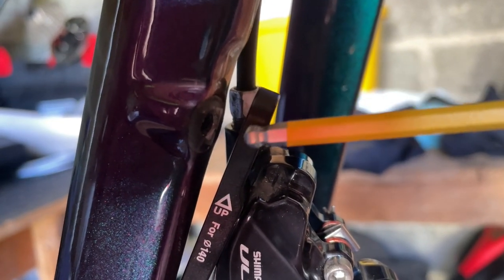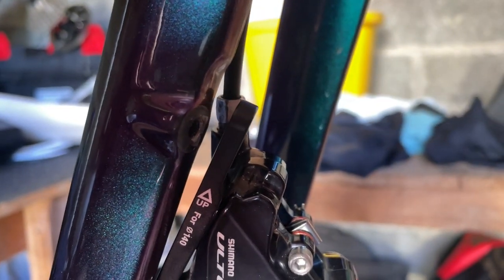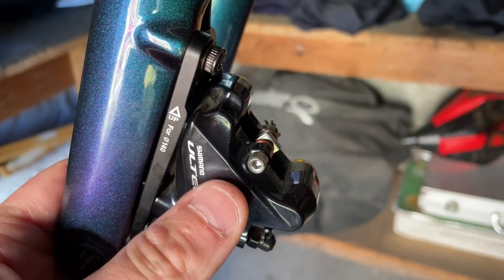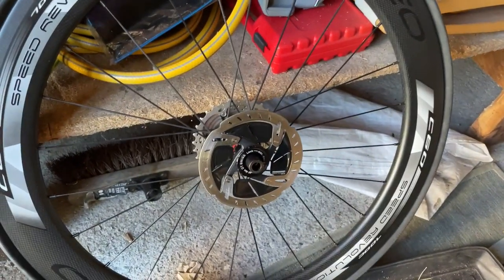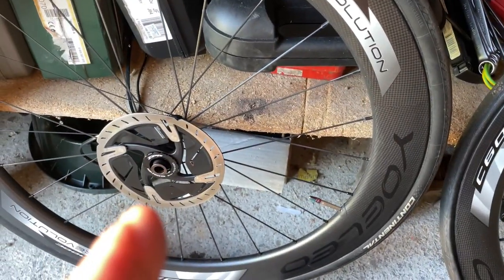I can tell you it will fit and there's not a lot of slack but it will go in, so that's going to be perfect. It's only hand tight at the moment because obviously I've got to center the rotor in the caliper. I've just got to change over the 140mm here and the 160mm here.